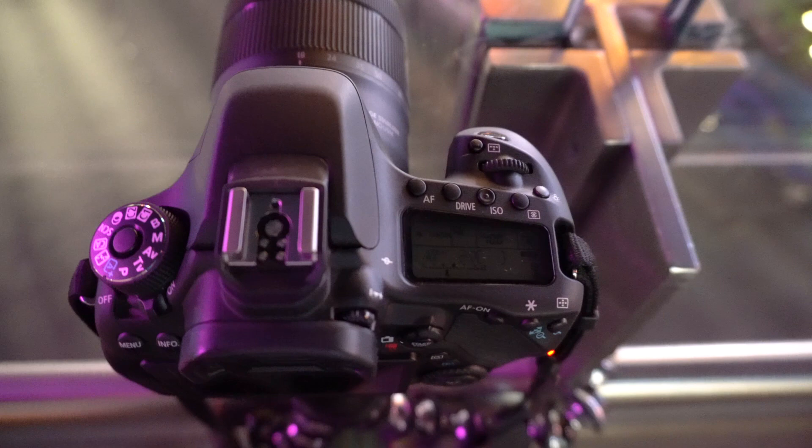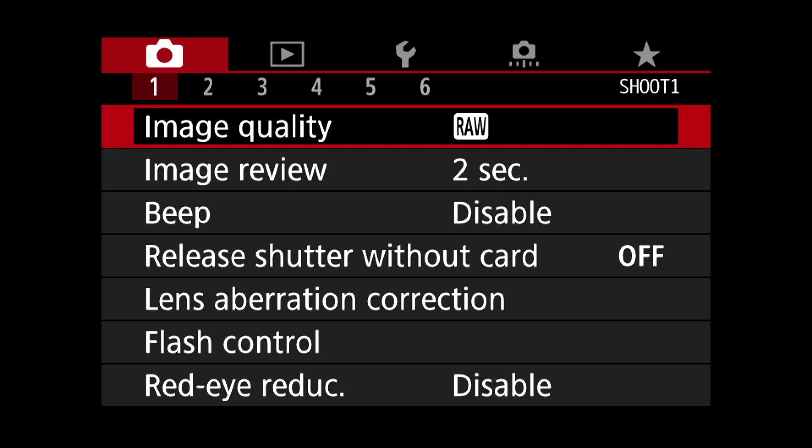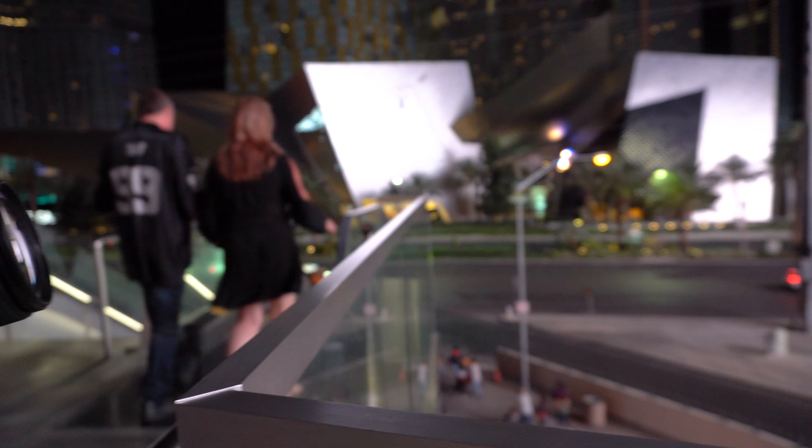Once you select the double zero setting for unlimited shots, the 80D will start the time-lapse when you press the shutter button. You will have to go back through the menu to enable the time-lapse setting for each subsequent shoot, but you won't have to change the individual parameters for the interval and the number of shots for subsequent time-lapse shoots.